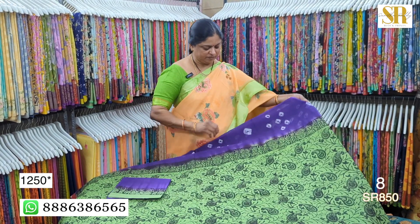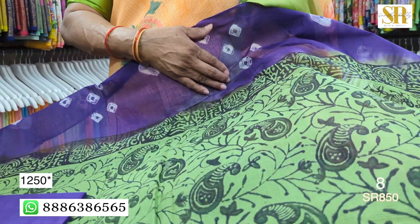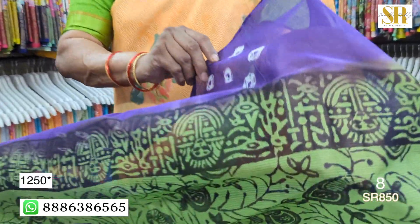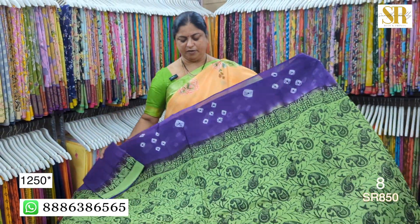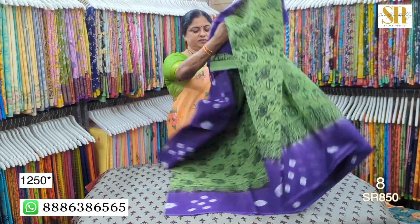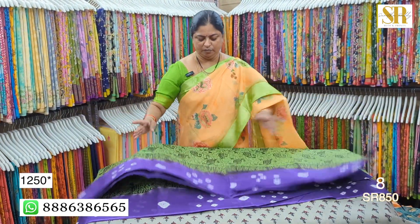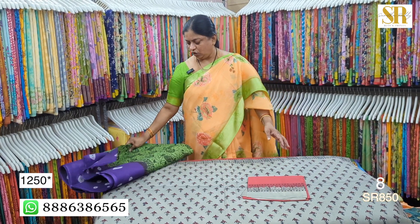This is a Doria fabric, this is a palette. This is a plain color. This is a palette. This is a rapid printing. This is a border. This is a palette — 1250 plus shipping. This is a palette, you will also see that in cotton variants.